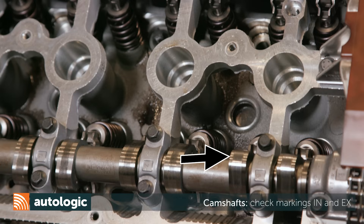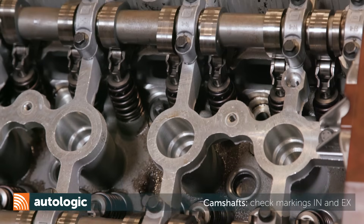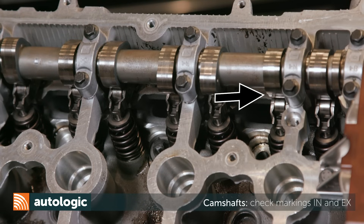Cylinder 1 camshaft lobes will point as shown. The intake will point up and in toward the center of the cylinder head. Exhaust will point down and in toward the center of the cylinder head.